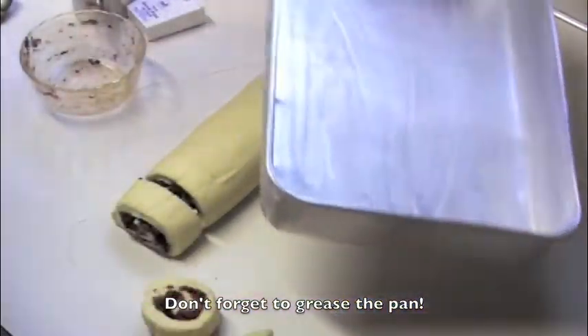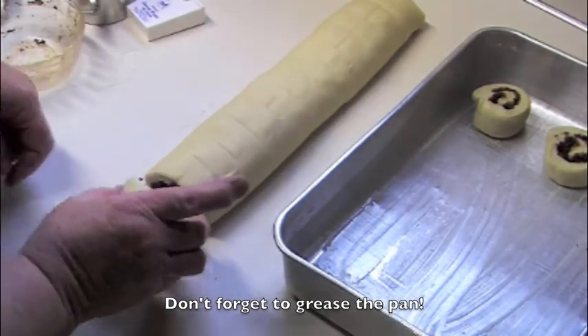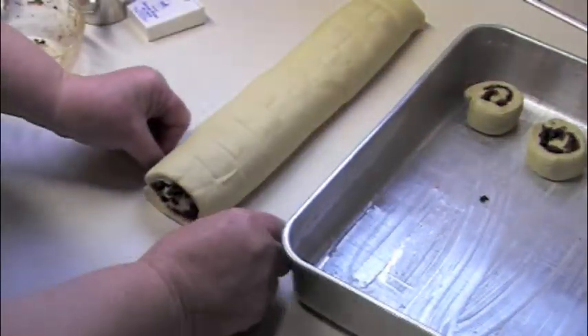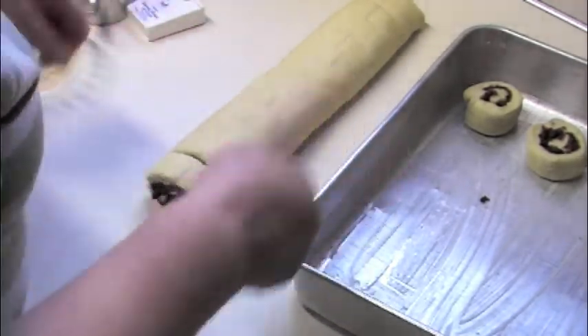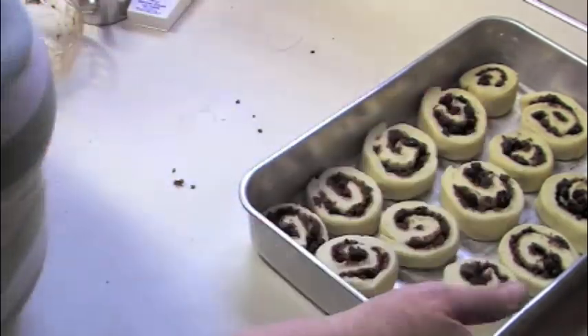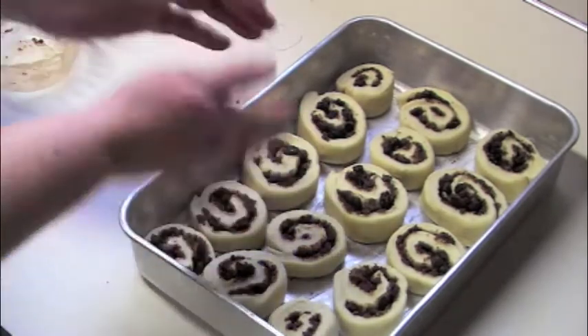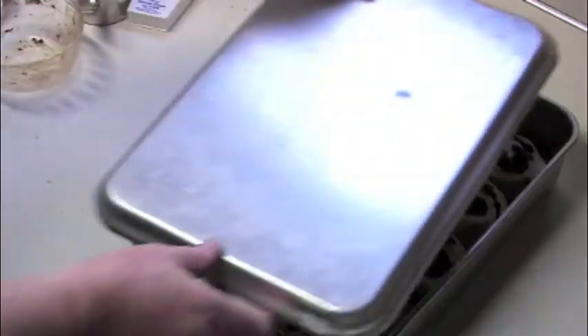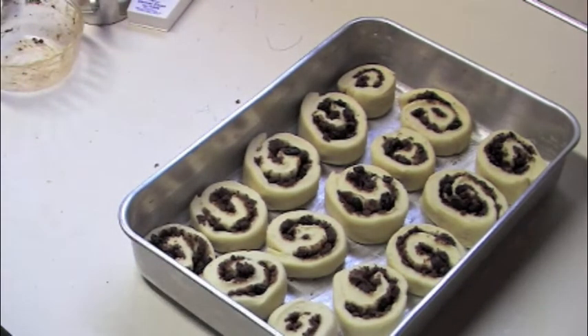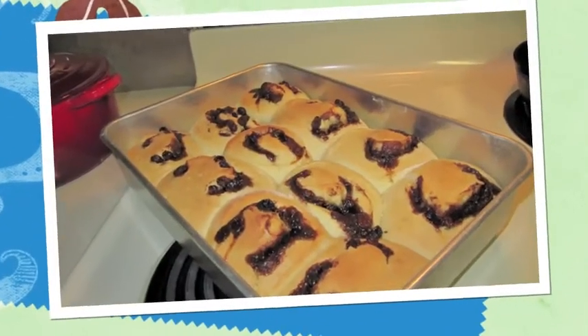I like this pan because it has a lid so I can put these in the freezer. Space them so they aren't touching each other because they're going to rise. And the last one — look at that. Now I can put that in the freezer and put the lid on it, and take it out, let it sit overnight, and cook it in the morning. Or I can let it raise right now and cook them when they've raised. You'll know the cinnamon rolls are done raising when they're all touching each other.